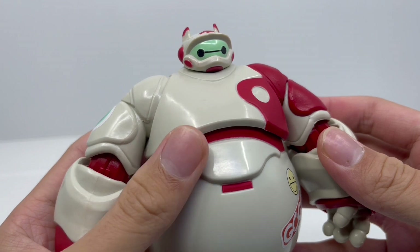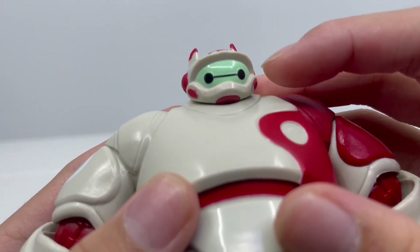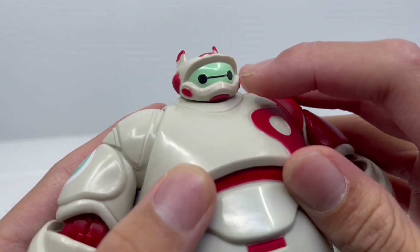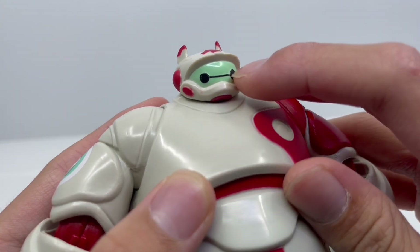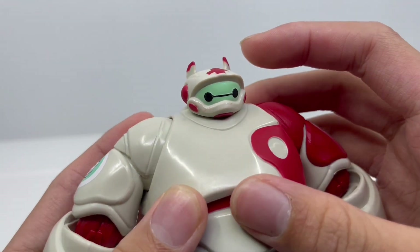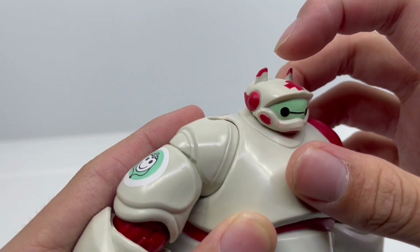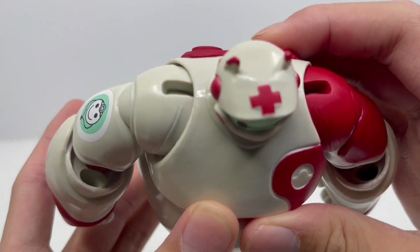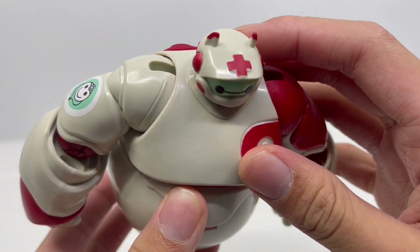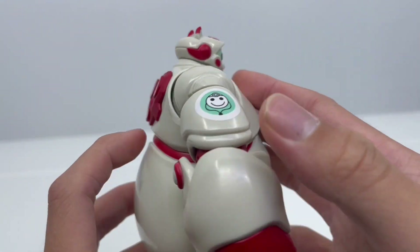Now that we've finished looking at the card, let's have a look at Baymax himself. Starting with the head, you can see that the inside head color is green instead of white, and his black eyes look absolutely adorable — he looks really nice. His helmet looks really cool with the red and white, and I like the cute little red tips on his ears. On the top, we have that red cross sign that symbolizes he is ready to help those in need — a really nice detail.